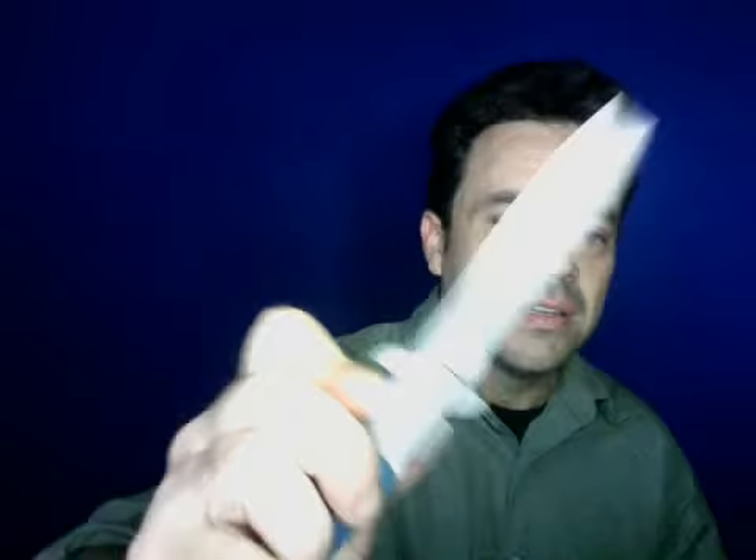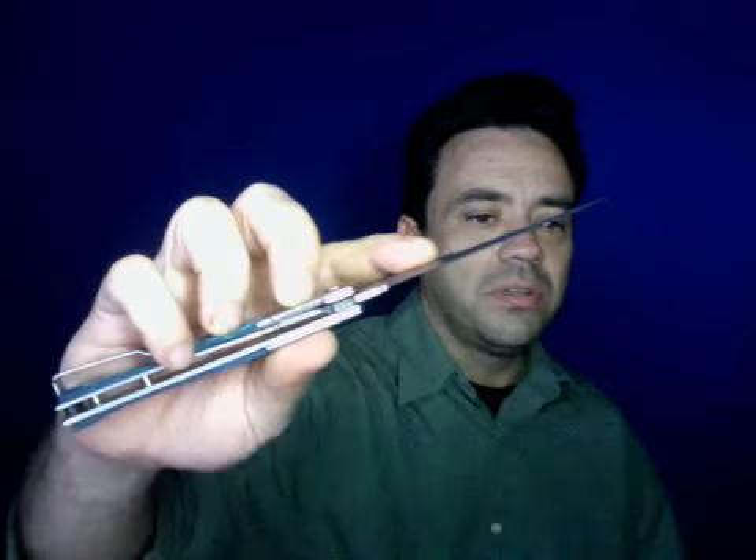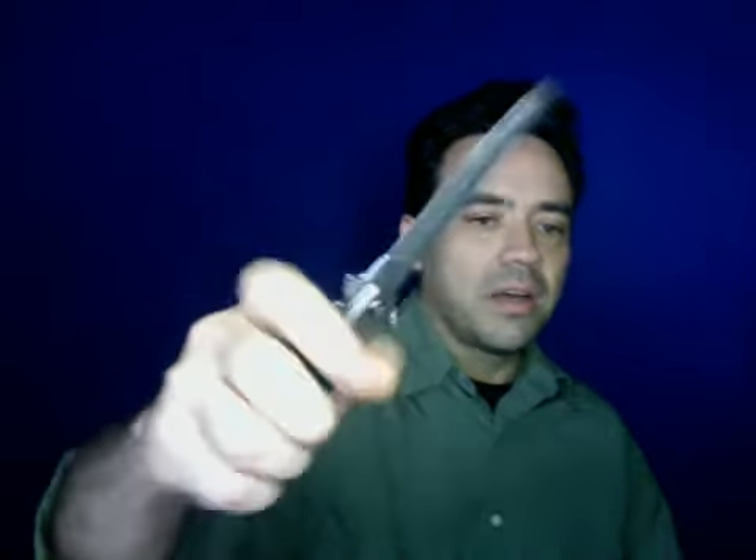Most of the cheap knives like this on eBay actually say 'stiletto' on the blade, but this one doesn't — that's why I got it. In Texas where I live, stiletto knives are illegal, so if it says stiletto on it I can't exactly claim it's not one. They might also think it's a dagger because it has a false edge right there. I don't even know if it's legal to carry this knife. I'm just going to carry it and hope I never have to use it — I'd use a gun anyway.